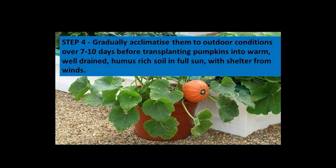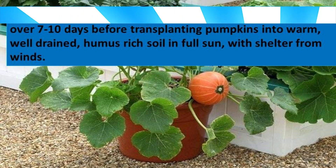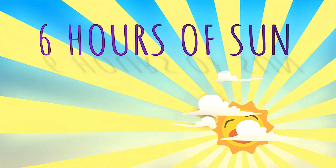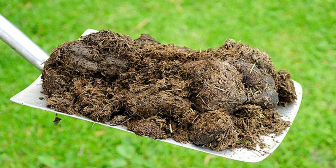Step four: gradually acclimatise them to outdoor conditions over 7 to 10 days, before transplanting pumpkins into warm, well-drained, humus-rich soil in full sun, with shelter from winds. Choose a spot that receives at least 6 hours of direct sun per day, and prepare the soil in advance, adding plenty of well-rotted manure or compost.